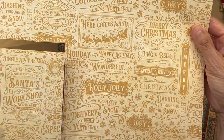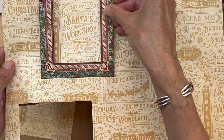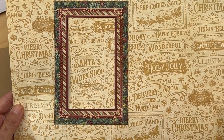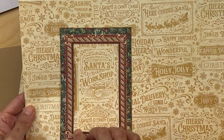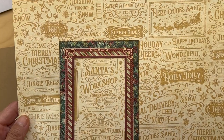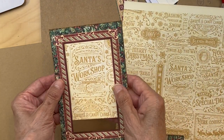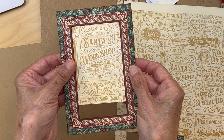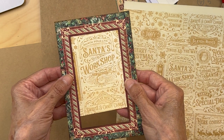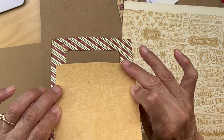Then you're going to get this paper from the Patterns and Solids collection. I was using my frame and going around these words trying to find something I wanted to frame. I came across 'Santa's Workshop' - I wanted to frame that. So I cut that part out, just the top part: 'North Pole Ltd, Santa's Workshop.' Get this part centered and glue that to the back of this frame.